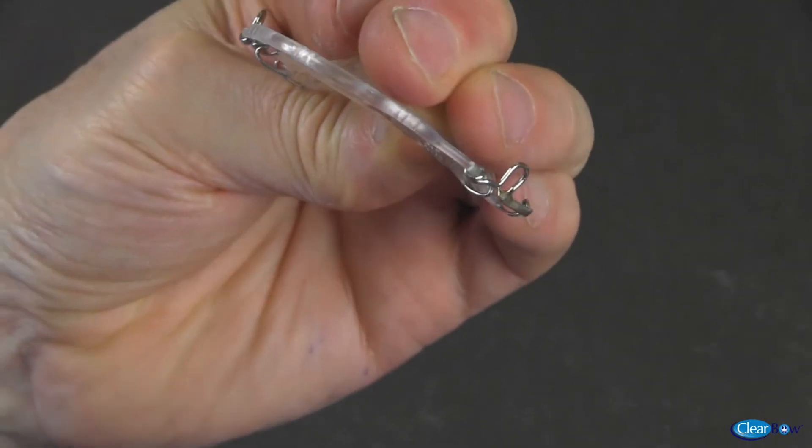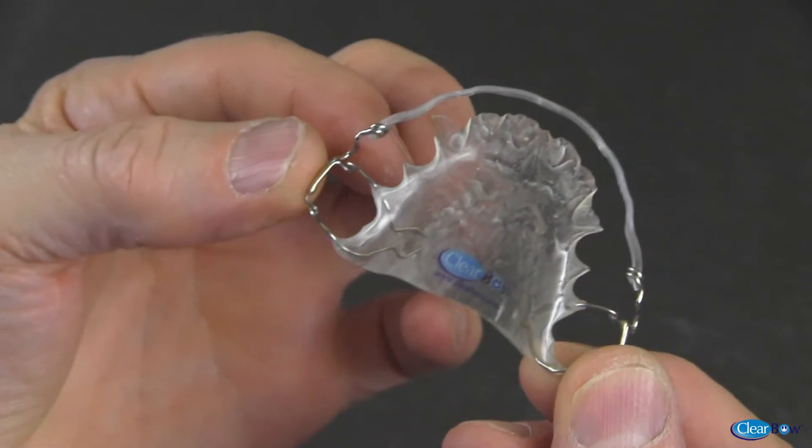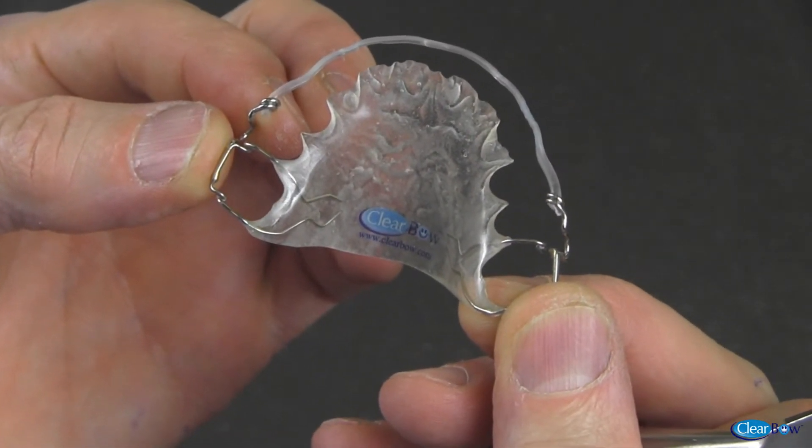The ability to adjust the clear bow without fear of breakage is one of the many reasons that make it the clear alternative for a superior orthodontic appliance.